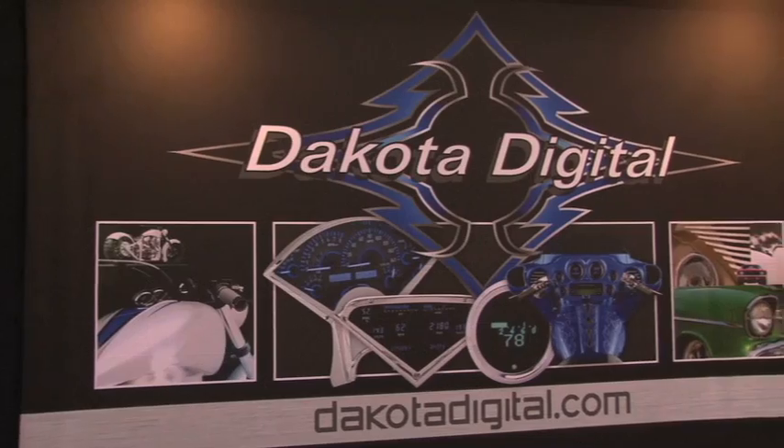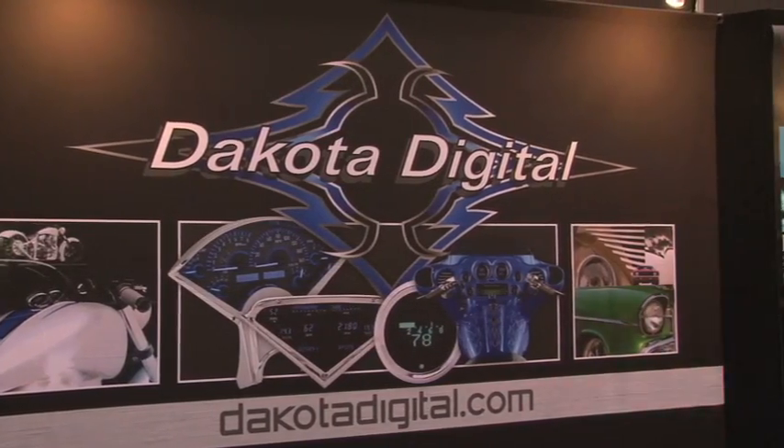Full range of applications? We have seven of them released right now, with a bunch more in process. We're picking off our most common applications and working down from there. Our website is dakotadigital.com. Congratulations on 25 years and a shiny new SEMA award — check out the VHX series at dakotadigital.com.